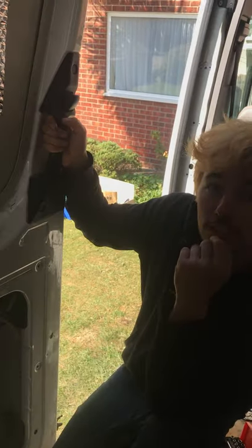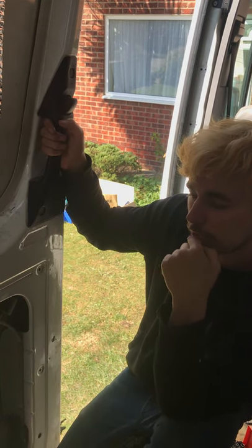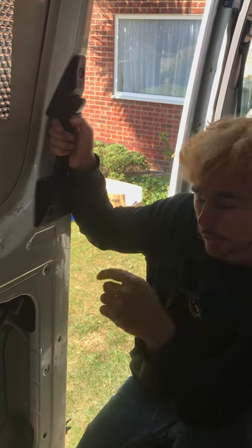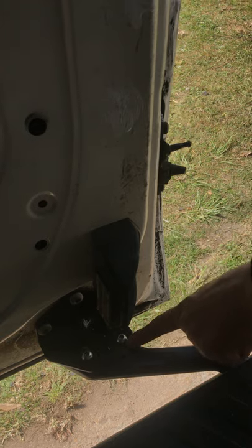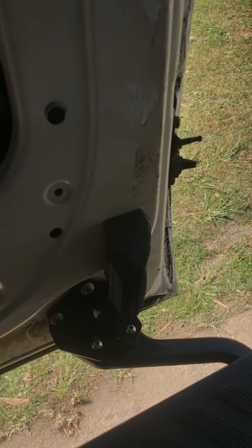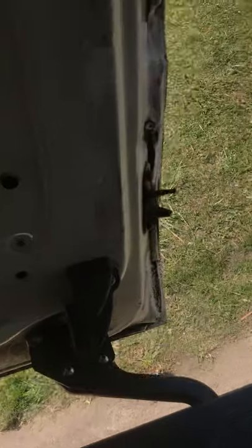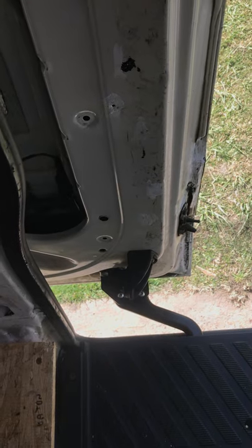So yeah, just wondering if anyone's got any advice on what we can do here. I've traced all the wires. We've adjusted the sitting here on the bracket from the fully in to fully out position, in between and also slightly angled. It makes a little bit of a difference to how much it engages on the latch, but none of it actually solves the problem.